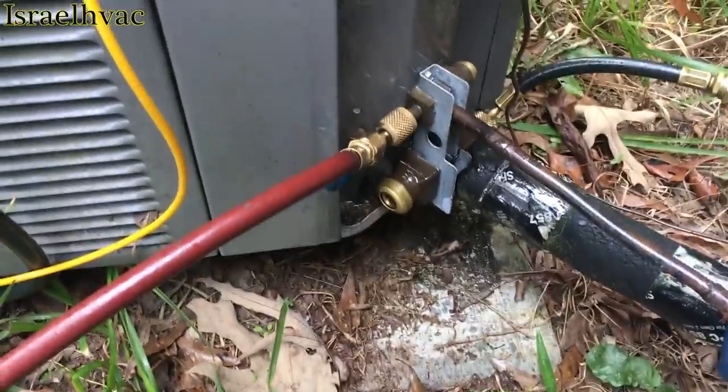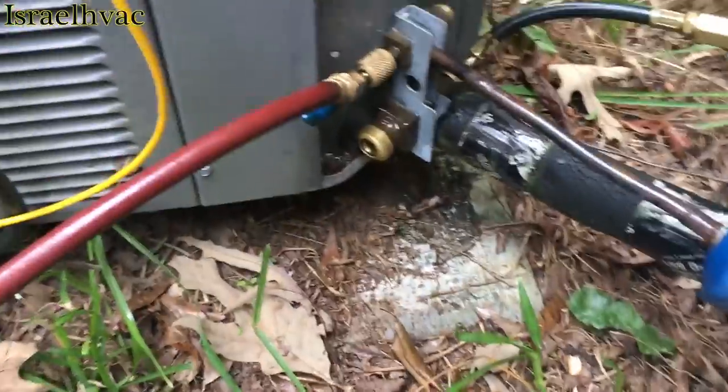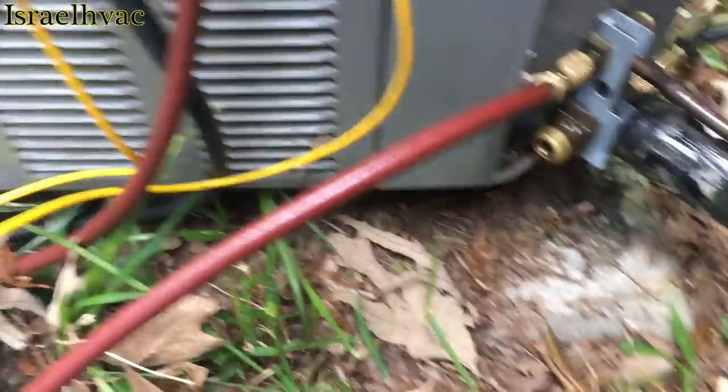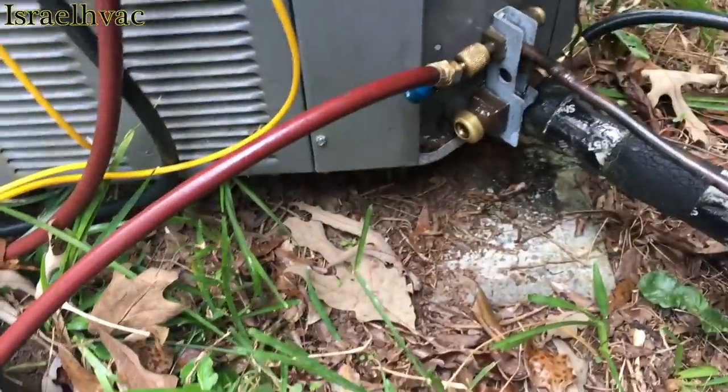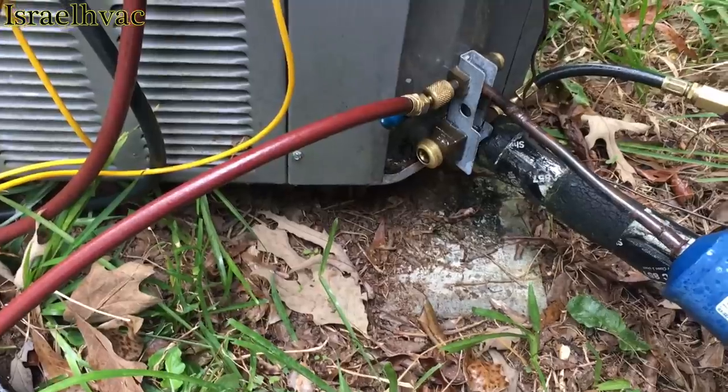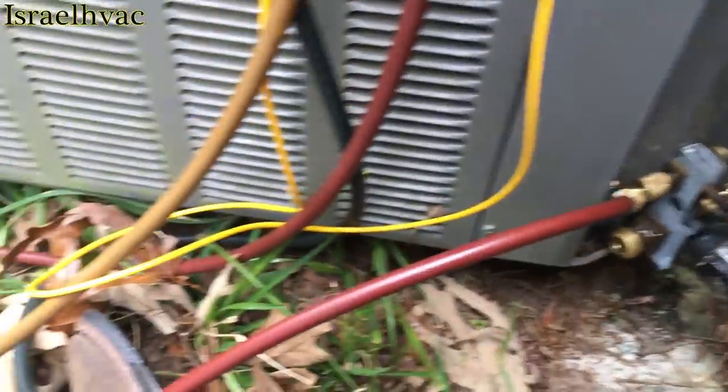Hey guys, a short tech tip video here. I usually don't do tech tip videos, but I thought this would be a good one. I'm working on a ream cube unit and I had to pump it down. I was changing out a mobile home furnace, so I had to remove the evaporator and all that.